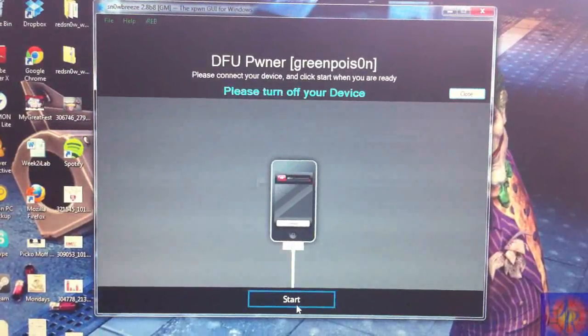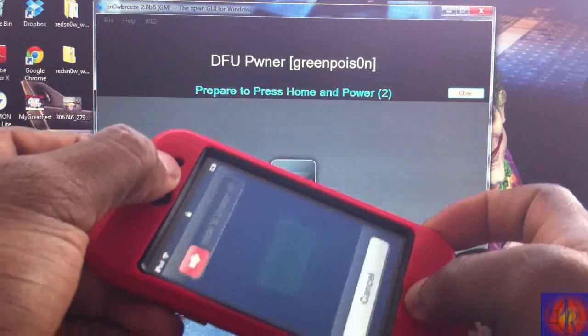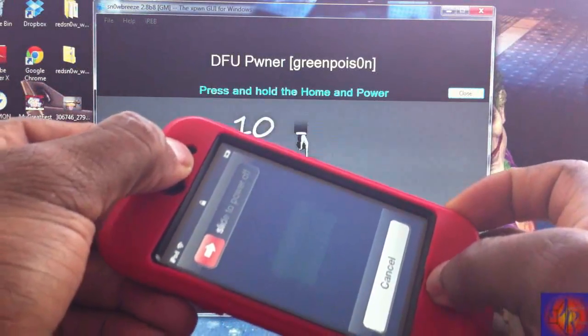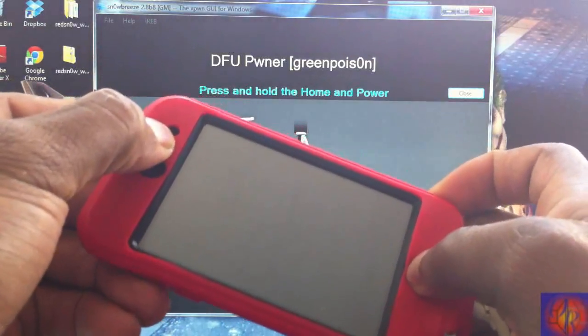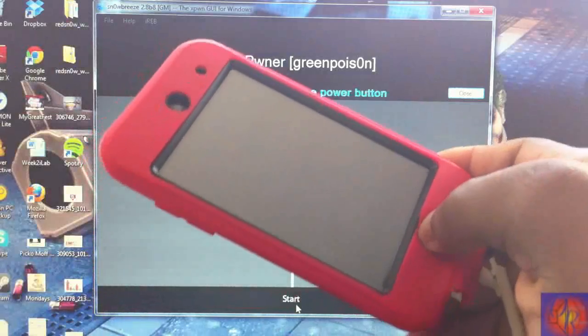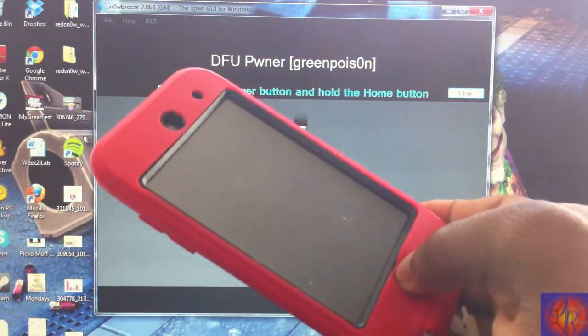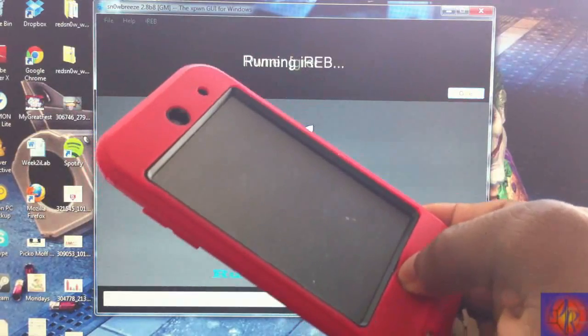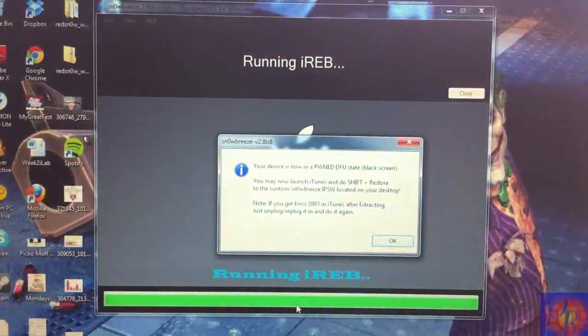Click Start and get ready. Hold Power and Home for 10 seconds — one through ten Mississippi — then release Power and continue holding Home for another several seconds until Sn0wBreeze recognizes the device. Now Sn0wBreeze has recognized our device — you can release.